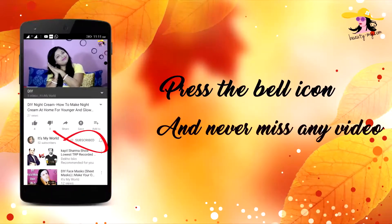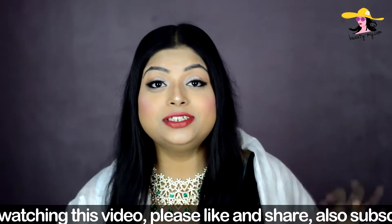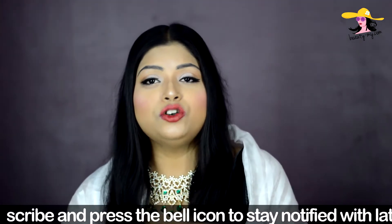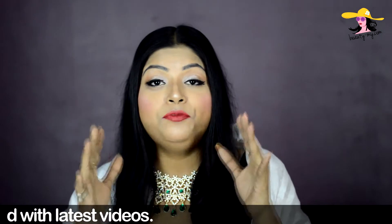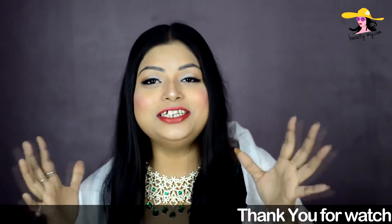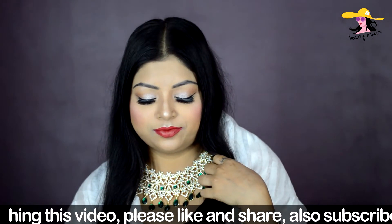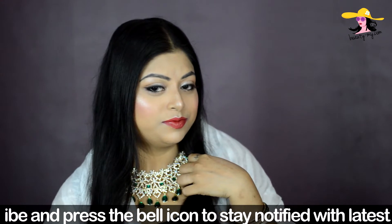Press the bell icon on your YouTube app and never miss any of my videos. So guys, this is Sonam Kapoor's reception makeup look and she was looking so beautiful and glowing. A very big congratulations to Sonam and Anand Ahuja, now Mr. and Mrs. Ahuja! I got inspired from her makeup look because she was looking beautiful, so I thought of giving it a try. If you want to know how I've created this look, please keep on watching.